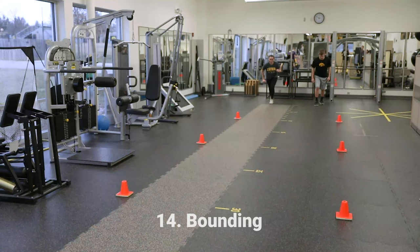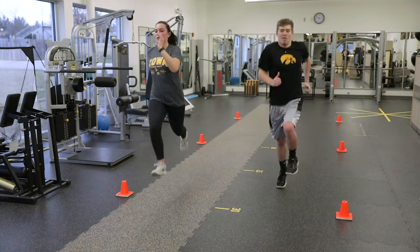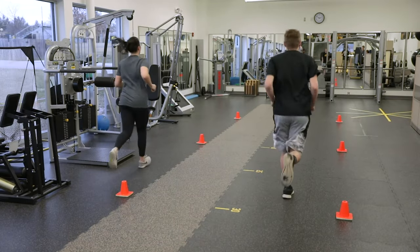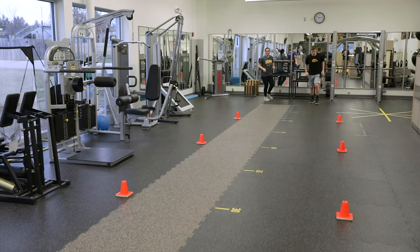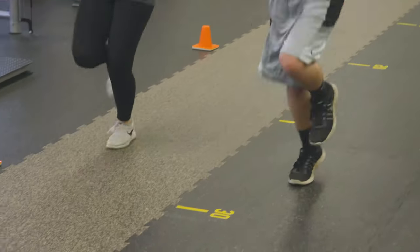Exercise 14 is bounding. You will take a few warm-up steps and then take 6-8 high bounding steps with a high knee lift and then jog the rest of the way. Lift the knee of the leading leg as high as possible and swing the opposite arm across the body. Keep your upper body straight. Land on the ball of your foot with your knee bent and spring.